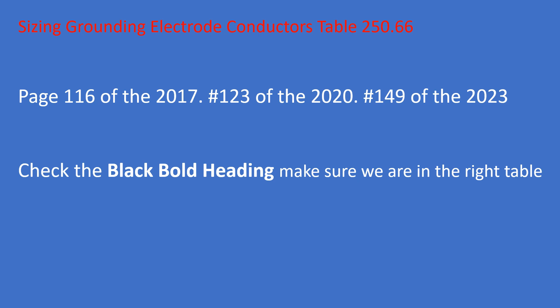Many of the tables in the NEC look identical, and especially the three tables for grounding — they look almost identical. If you're not careful, you'll be in the wrong table. So read the black bold heading: grounding electrode conductor. We read all tables from top to bottom and left to right, using black bold headings to navigate.